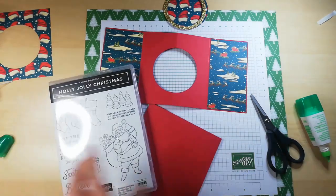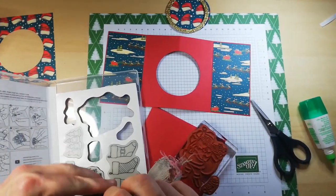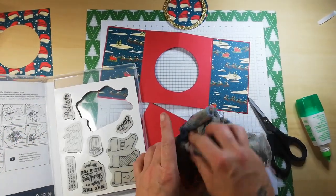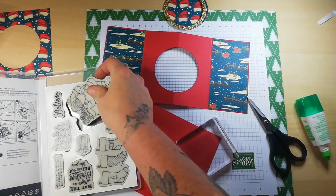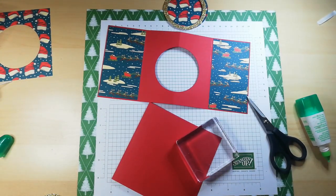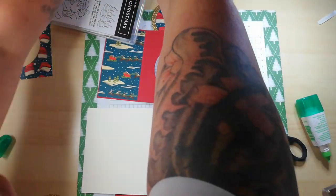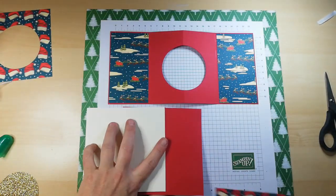I'll just tidy up slightly — clean my stamps, get these away because I'm finished with them. I'll use a wet cloth here. Now I'm looking for my DSP layers. I need to have a clear desk to function properly — let's layer this up and get tidied.